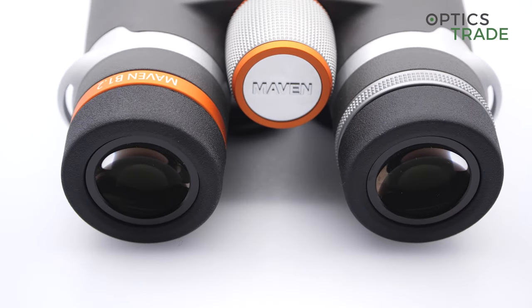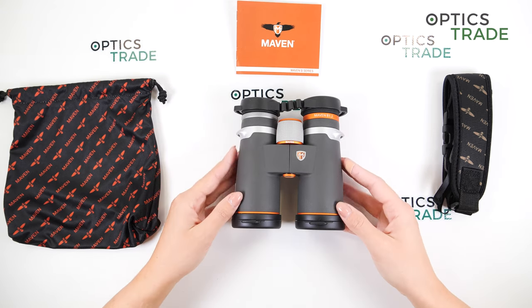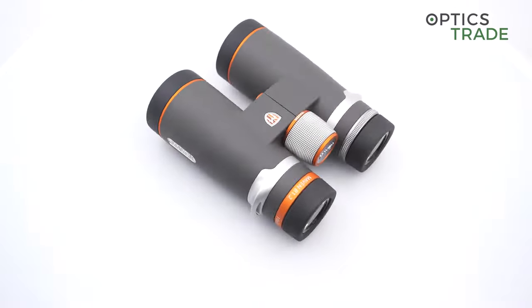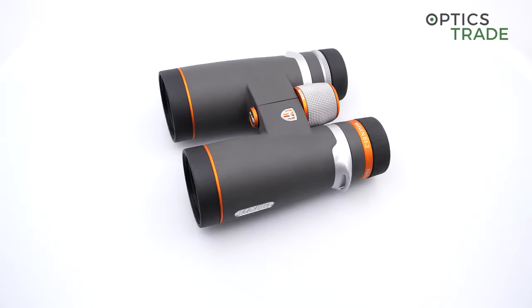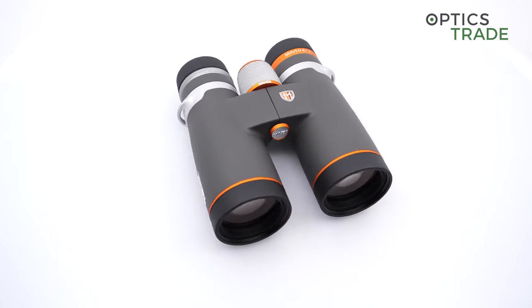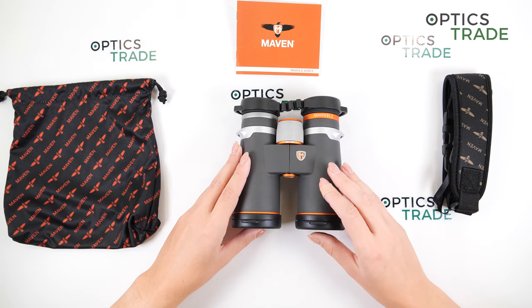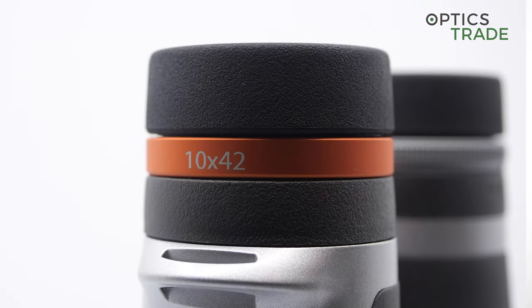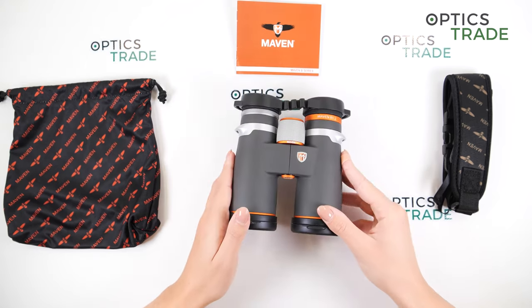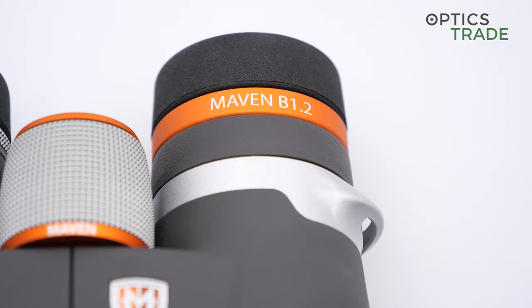B1.2 or B1 stands for the series with 42 millimeter objective lens models. With the new update, they have a wider field of view, improved coatings, a larger Schmidt-Pechan prism, and everything is packaged in a lighter, more compact build with excellent light transmission. We have 8x42 and this model, the 10x42. These binoculars use Japanese components assembled in the US.